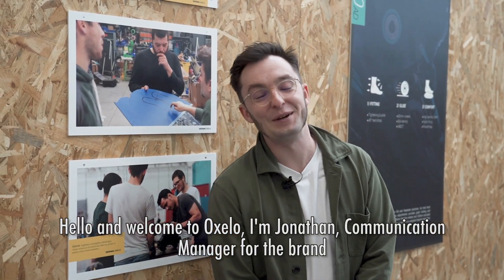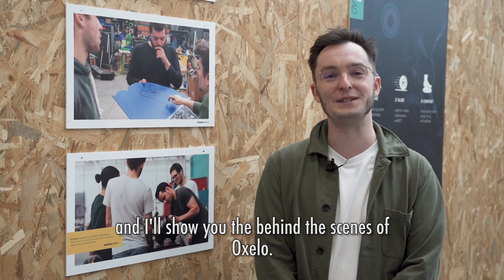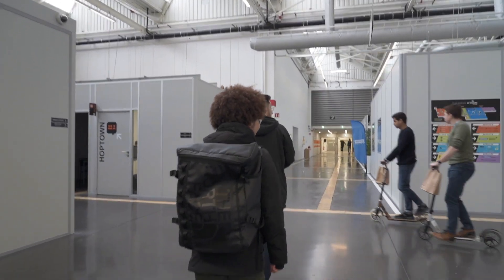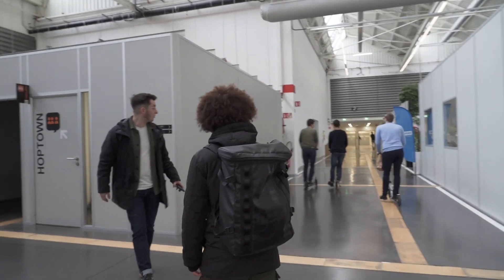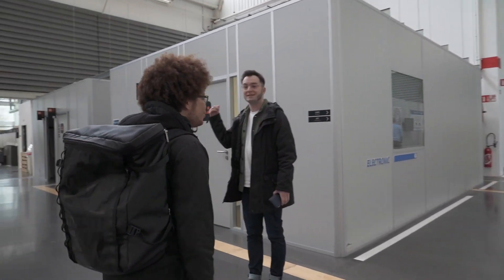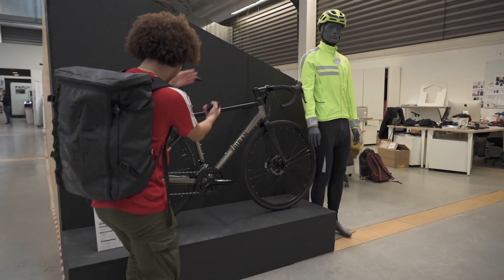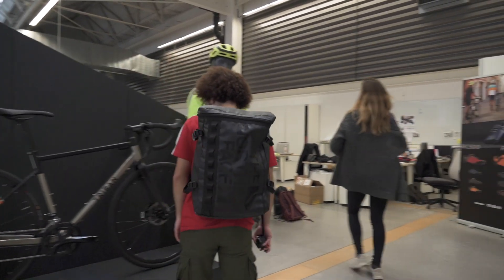Bonjour! Bienvenue chez Oxelo. Je suis Jonathan, responsable de communication pour la marque, et je vous propose de visiter les coulisses d'Oxelo. Now, this place is huge! And this area is also divided in different departments. For inline skating, the brand is Oxelo. And for cycling, it can be Tribun and Rockrider for example. Isn't that the RC520? That's the gravel bike I've been eyeing for months!